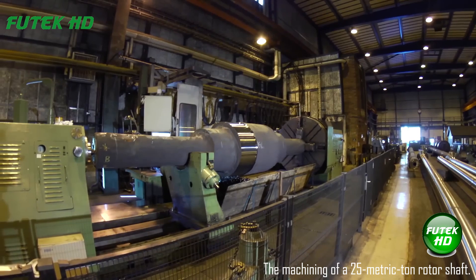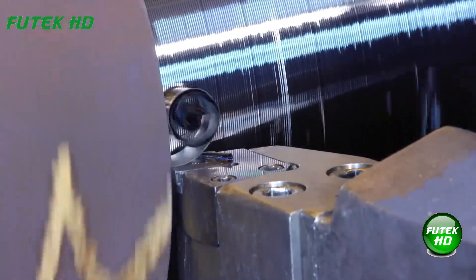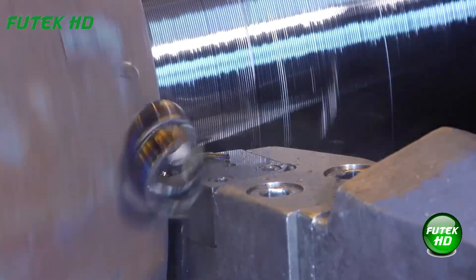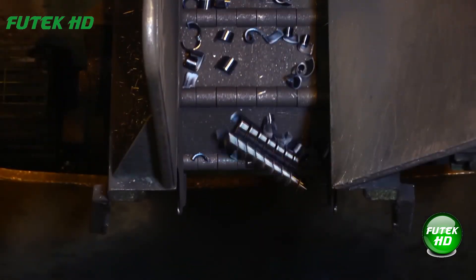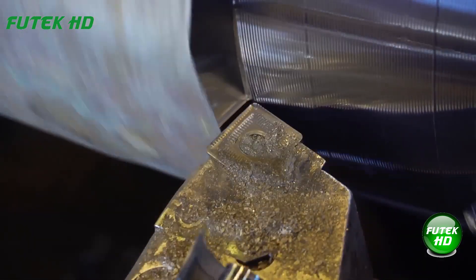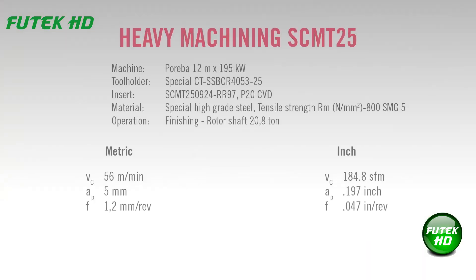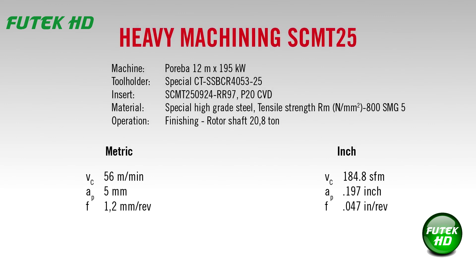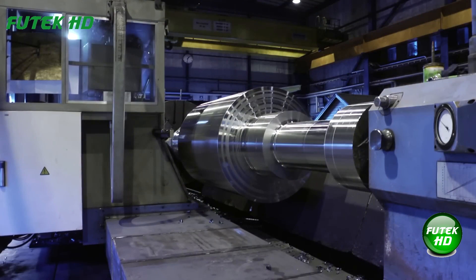The machining of a 25-metric-ton rotor shaft involves heavy-duty turning, demanding tools capable of withstanding immense stresses and maintaining efficiency over prolonged periods. One approach is the use of a cost-effective screw-clamped positive insert SCMT-38, paired with an extremely wear-resistant duratomic-coated TP-0500 grade. This combination is ideal for long time-in-cut operations where continuous heat generation is a critical factor. The SCMT-38 insert, with its positive geometry, is designed for efficient cutting action, reducing forces on the tool while enabling smooth chip evacuation, significantly enhancing productivity in heavy-duty applications.